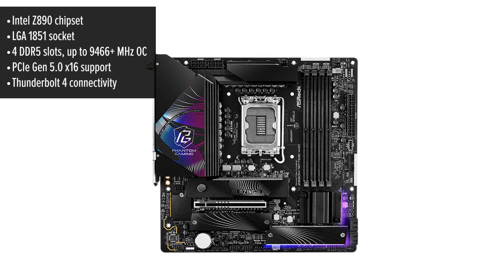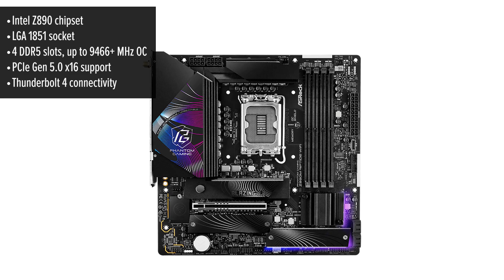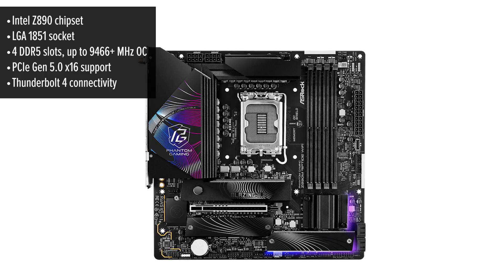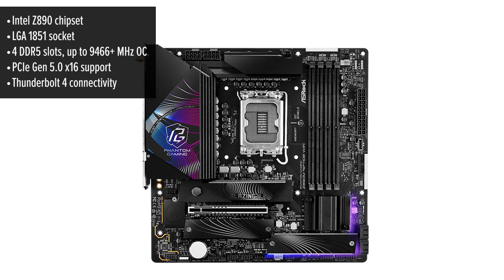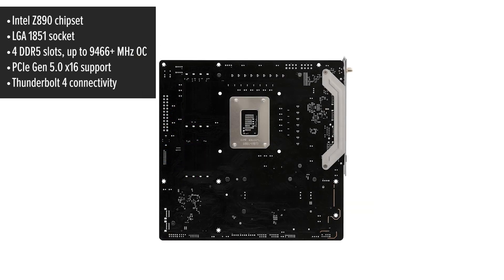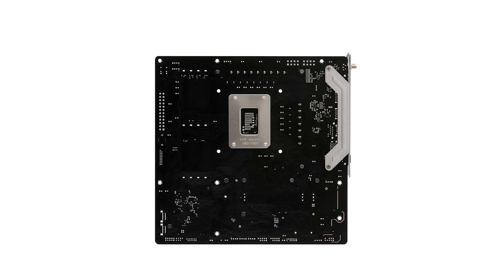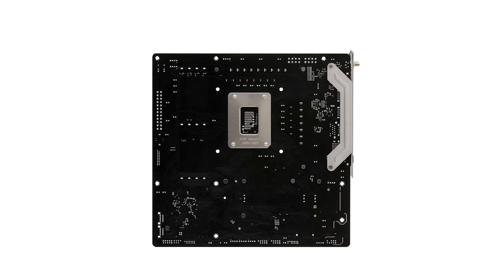When it comes to design, the ASRock Riptide delivers a sleek and practical aesthetic that balances style and functionality. Its compact micro ATX form factor makes it an excellent choice for smaller PC builds, while still offering a solid layout for cooling and airflow. The aluminum alloy heatsinks not only add a premium feel but also effectively dissipate heat, ensuring stability during intensive tasks like gaming or content creation.